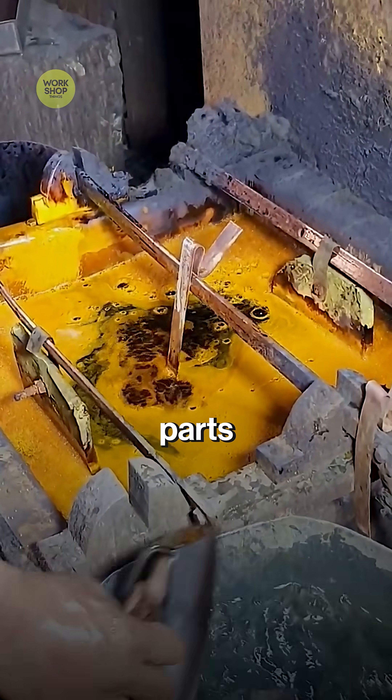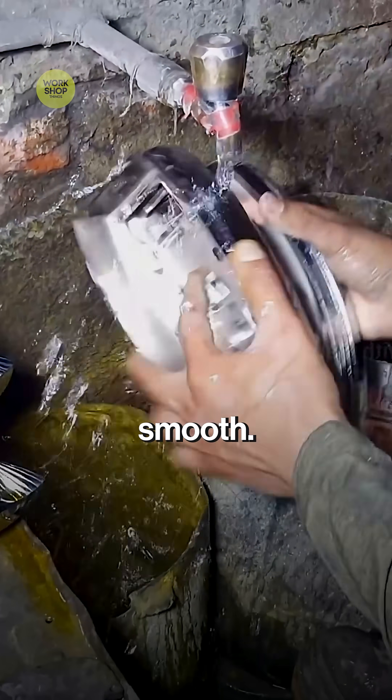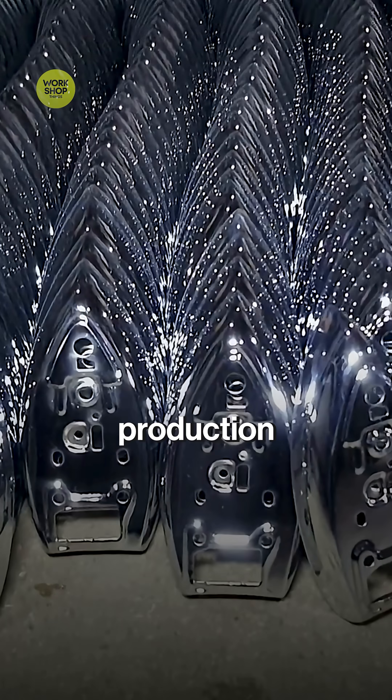Freshly plated parts are rinsed clear and set to dry without watermarks. Edges smooth, holes true, finish flawless. The iron press cover is production ready.